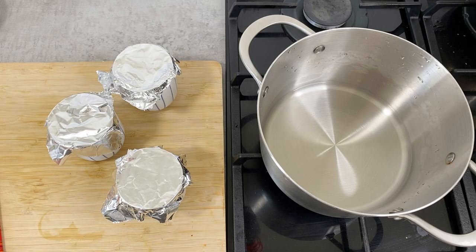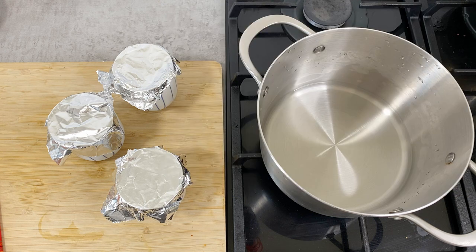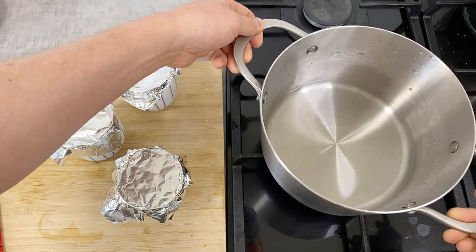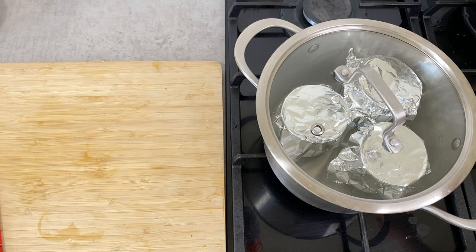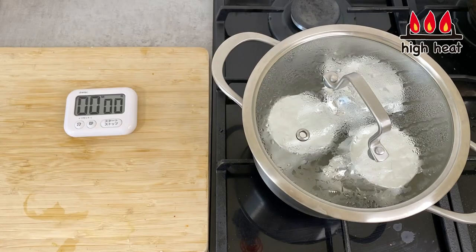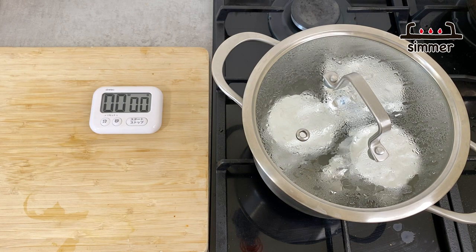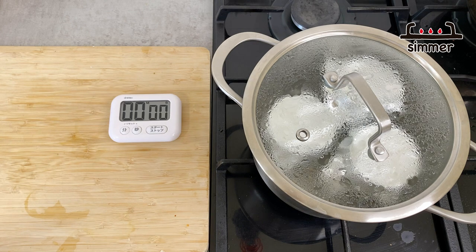The chawanmushi is now ready to be cooked. Typically chawanmushi is steamed, and many households have a big steamer — if you have one, use that. But today I'll show you an alternative: use a big pot, put about a centimeter of water on the bottom, then place the cups right inside and put the lid on. Turn the heat to high and bring the water to a boil first. Once it comes to a boil, turn the heat to simmer and cook for about 10 to 15 minutes. This varies depending on the size of bowl you're using — bigger bowl means longer cooking time, smaller bowl less time.